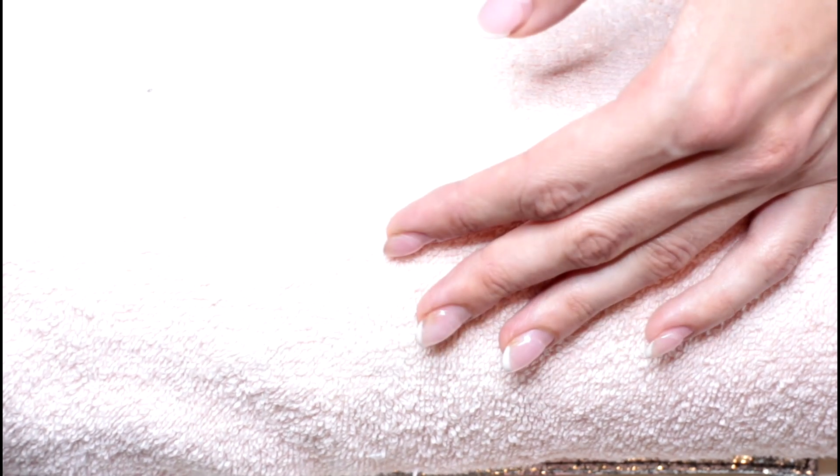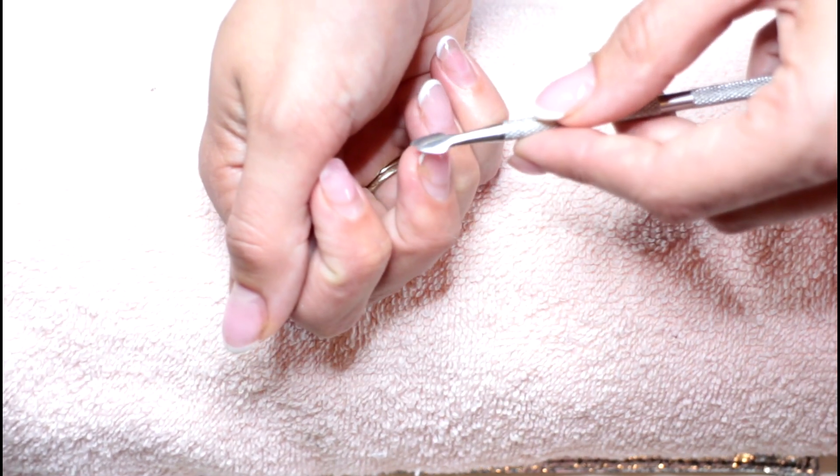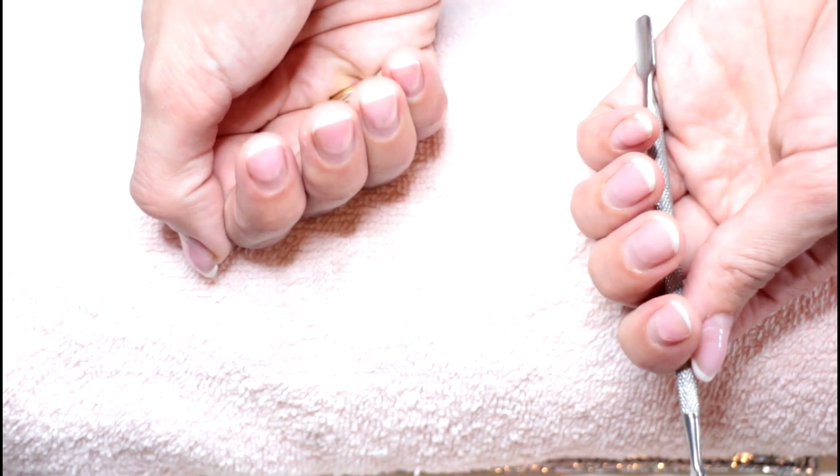Hi there! After five weeks the poly gel is still on my nails. The only thing I did is filed them a bit shorter because the length really bothered me. There's a little bit of lifting on some nails but other than that it sits like a dream.